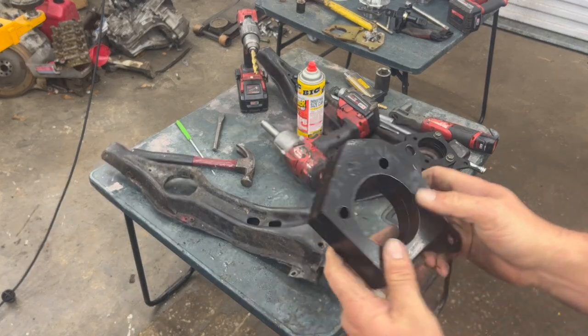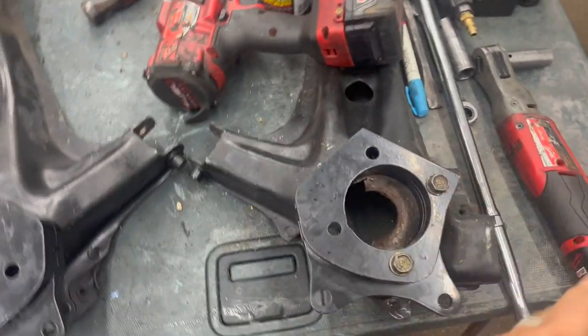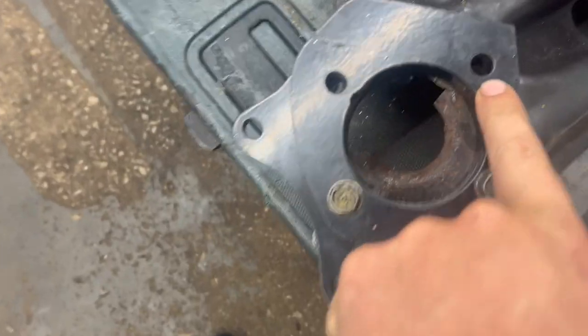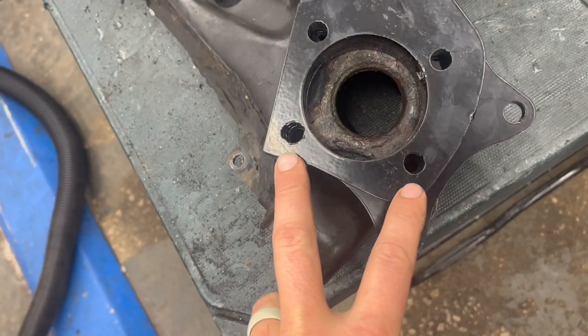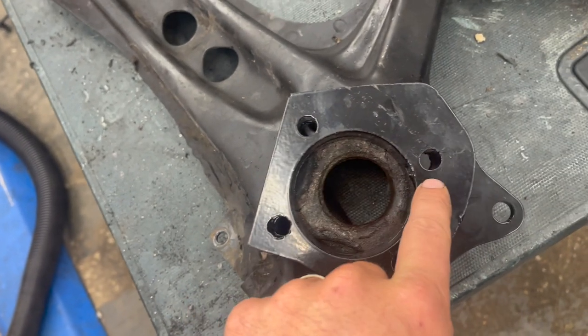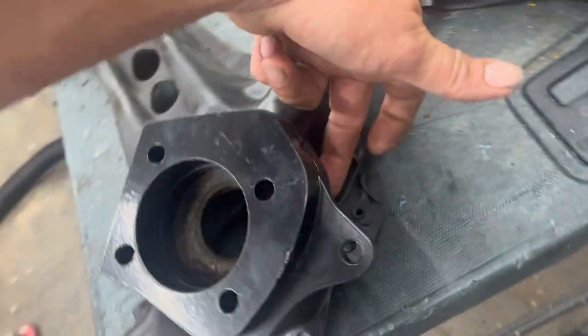These are side-specific — they are mirrored of each other. Two of the bolt holes lined up, and we had to drill that one out to where it actually lined up. Same thing with this one: these two line up, but that one's just a little bit off so we'll drill that one out. This one completely misses because that's the part we have to cut out back here.